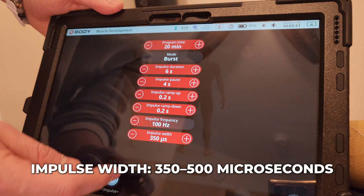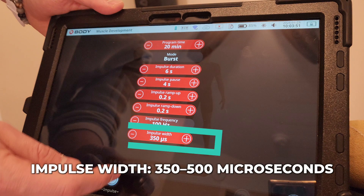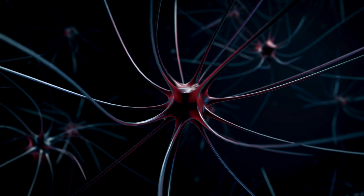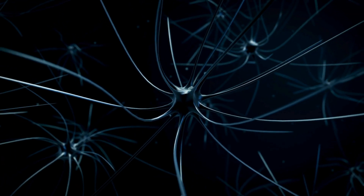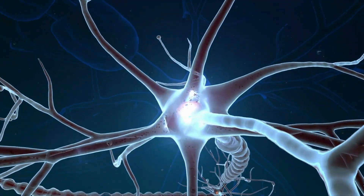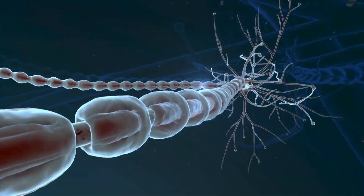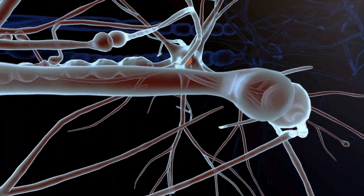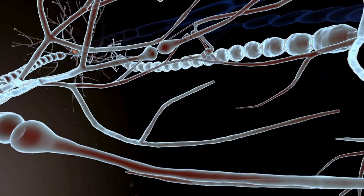Next is the impulse width, which ranges from 350 to 500 microseconds. This is how long each pulse lasts, and it plays a major role in how deeply the current penetrates your muscle tissue. Wider pulse widths allow the stimulation to reach deeper muscle fibers that are often missed during traditional workouts. This means that with every contraction, you're not just working surface muscles, but also engaging those deeper layers critical for strength and hypertrophy.